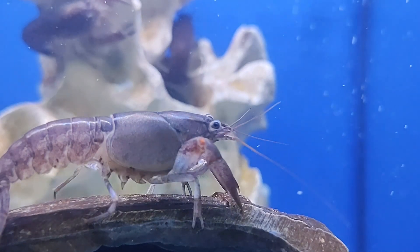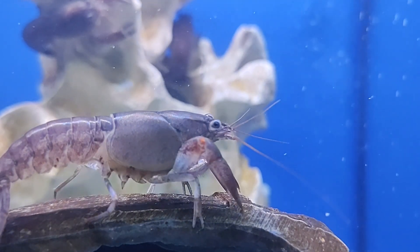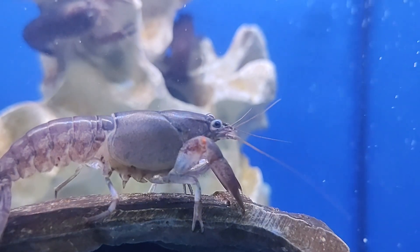Hey guys, welcome to my channel. Today I'll be talking about shell rot, how to prevent it, and how to treat it if you think your crayfish has it. Let's get into it.